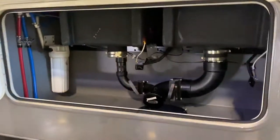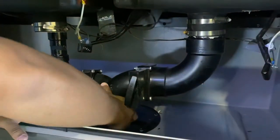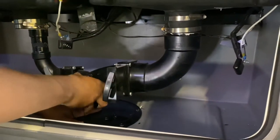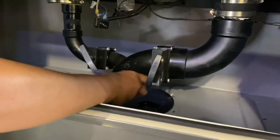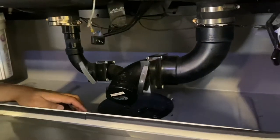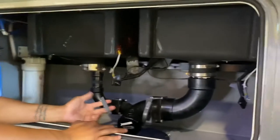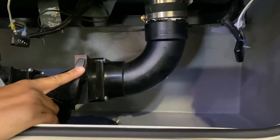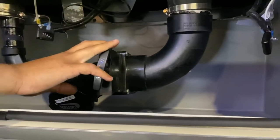This is your dump station area. This fitting actually moves — you can move it up and down. The lid unscrews, and you hook your sewer hose to the bottom. This is your gray waste valve and that's your black waste valve. We always suggest dumping the black tank first, then the gray — the gray kind of cleans the hose on the way out.